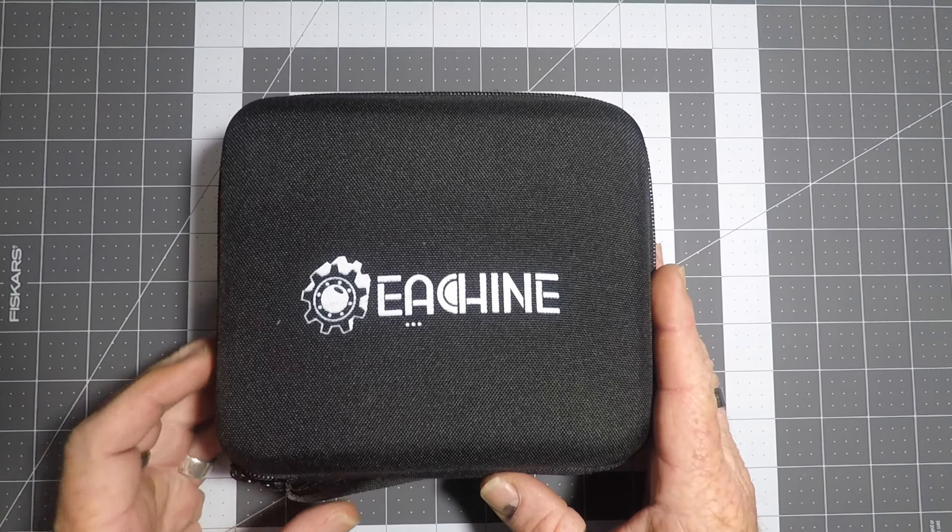It's got an adjustable camera angle like the Mobula, so you can tilt up or down. One thing to mention when we have a look up close is where the boot buttons are — they're just under here. There's a boot button and also a bind button under there, as shown in the instructions. Let's go have a look up close and see what it's like.